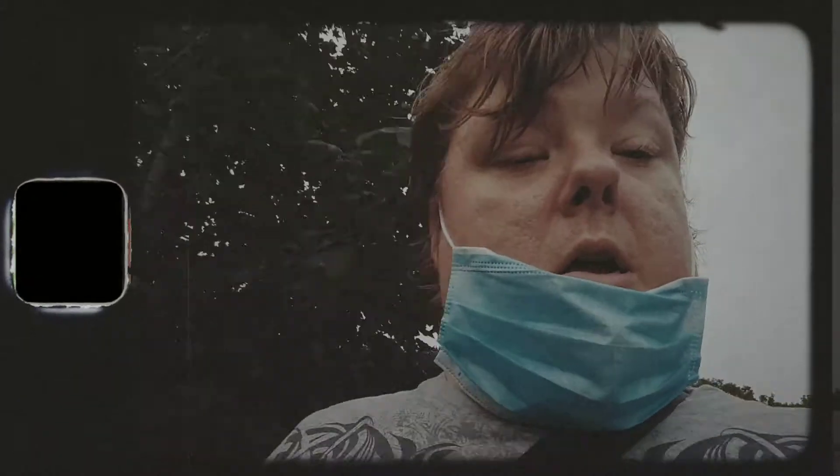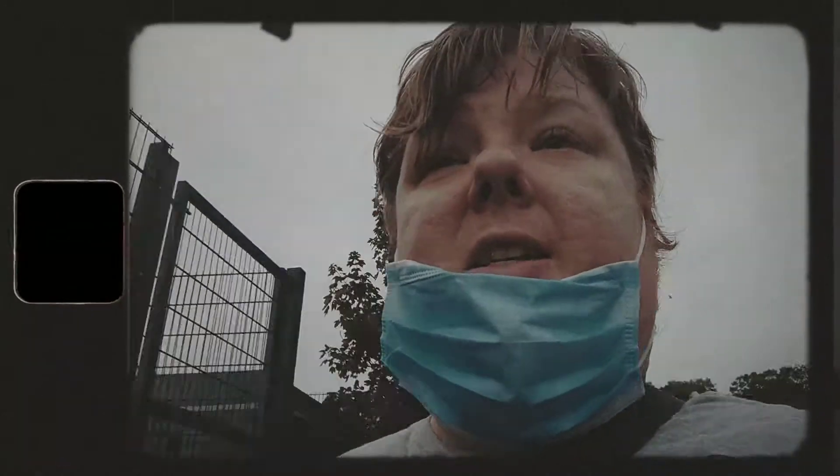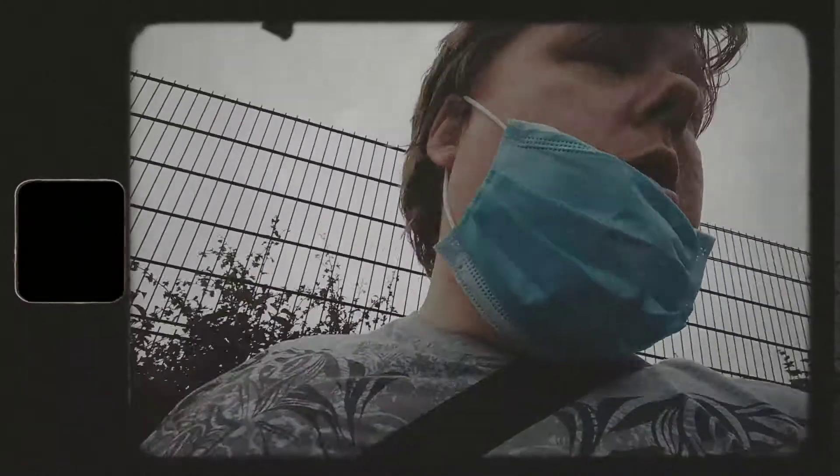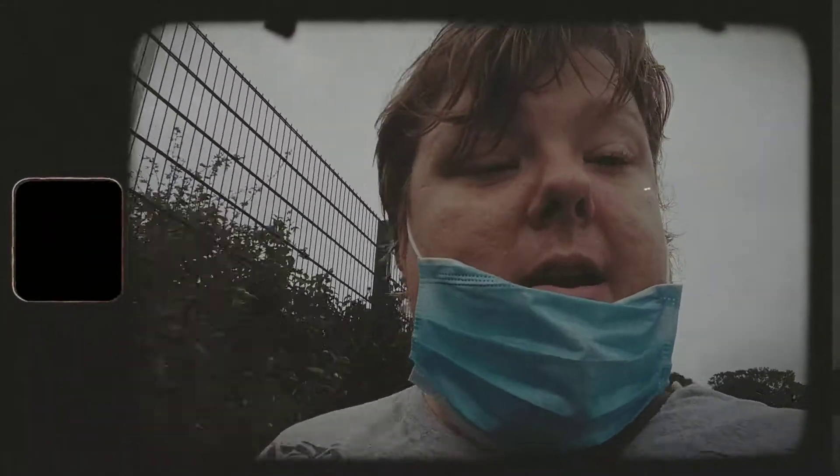All right, guys and girls, welcome back! We're using the 16 millimeter app on my smartphone, the Sony Xperia 10. I bought this out last year, but I wanted an old vintage style app to do videos on — really old-fashioned, with good detail and crackling on the face. This is the super eight millimeter mode from the 16 millimeter app. You can see the cracks on there.